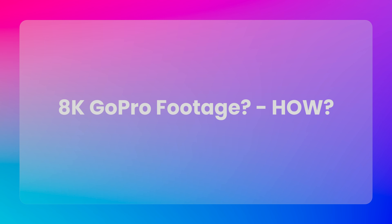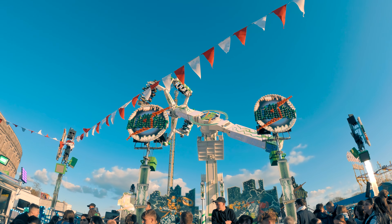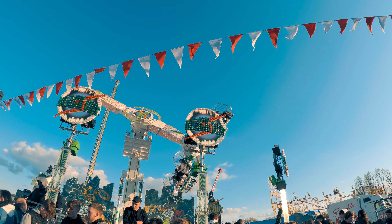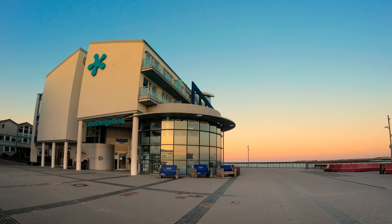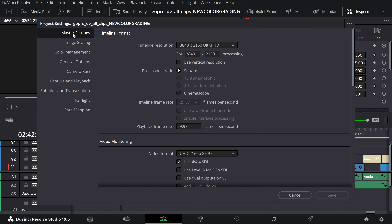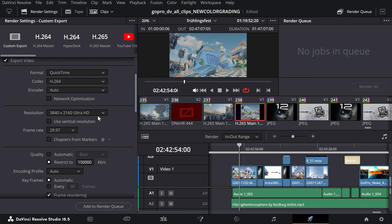So how do you get 8K resolution from your GoPro shots? The answer is actually simple. First, you need software that supports 8K — I use DaVinci Resolve Studio for this. Then I load the 5.3K shots into a 4K timeline and start editing. When your video is ready for export, I change the timeline resolution to 8K and also use the 8K resolution in the export settings.